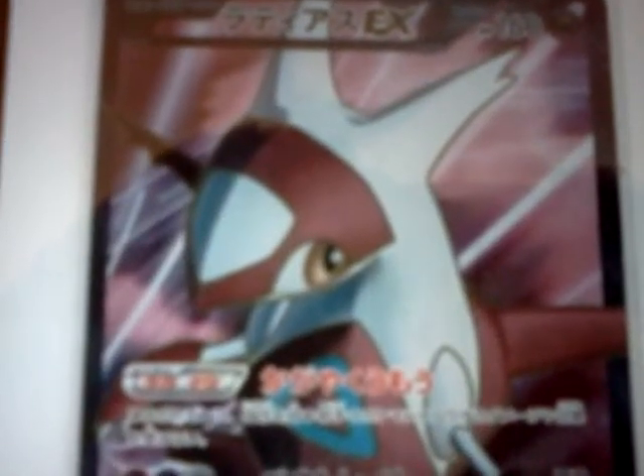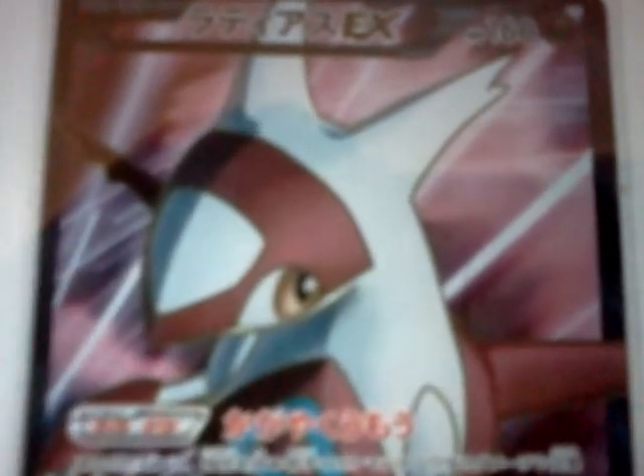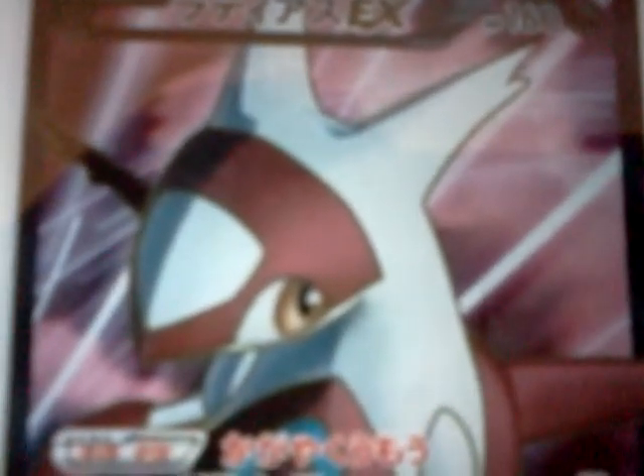Hey guys, it's James from Don James, and this is going to be another game video. This is a Latios EX Full Art from the new Thunder Knuckles Viral Force set.